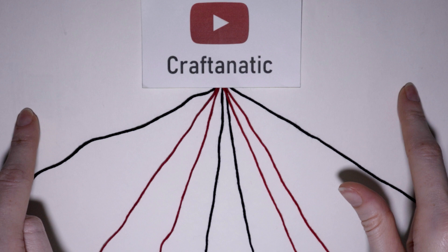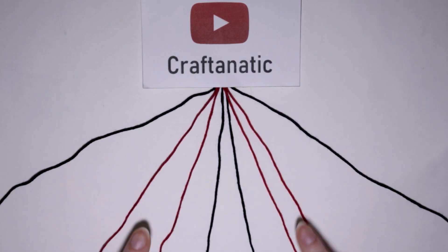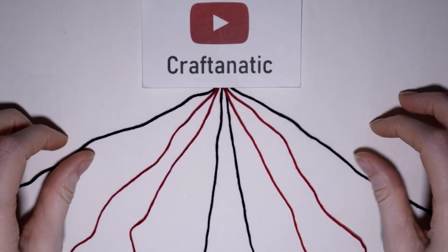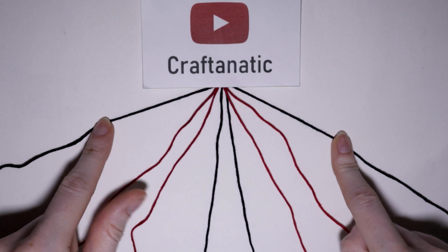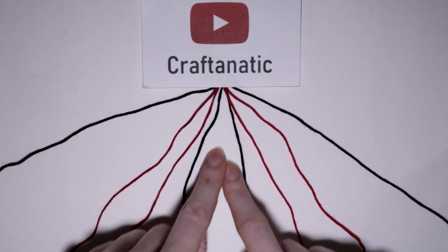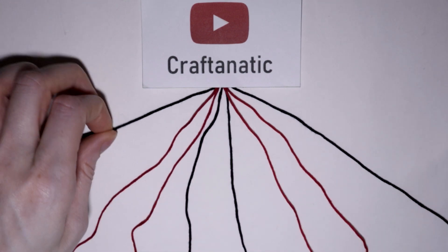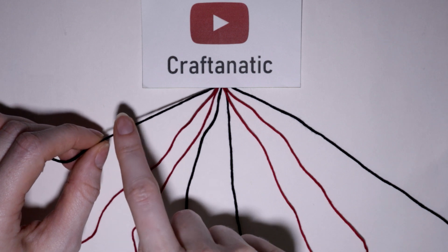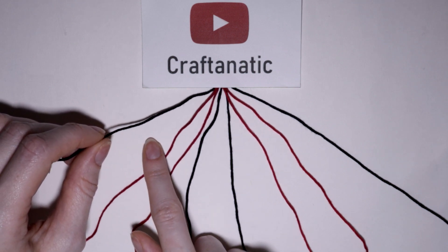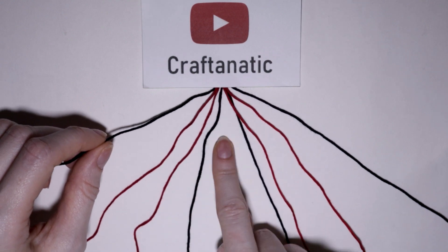And then from the outside to the middle, you want to order your strings: background, arrow, arrow, background. So first what we want to do is take our outermost left and right strings and make knots to bring them to our sort of imaginary center line here. On the left side first, I'm going to take my outermost left string and do forward knots onto the next three strings to the right of it to bring it to the middle.